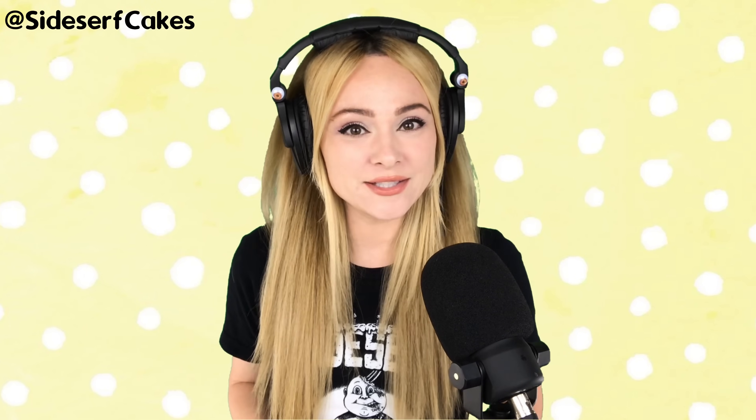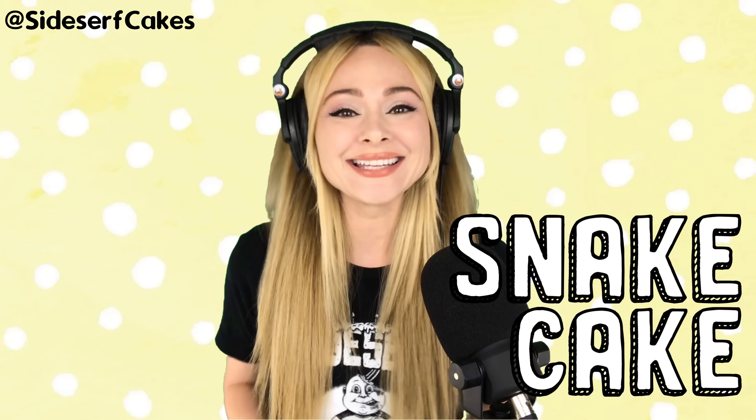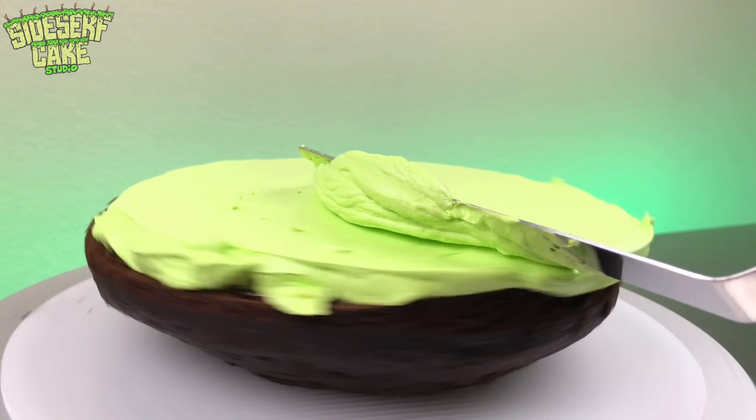Natalie Sidesurf here of Sidesurf Cake Studio, and I'm going to show you how I made a snake cake. To make this snake, I start out with some cake. So I'll stack the layers of cake, and then I'll carve it into the shape of the snake's body, all coiled up.